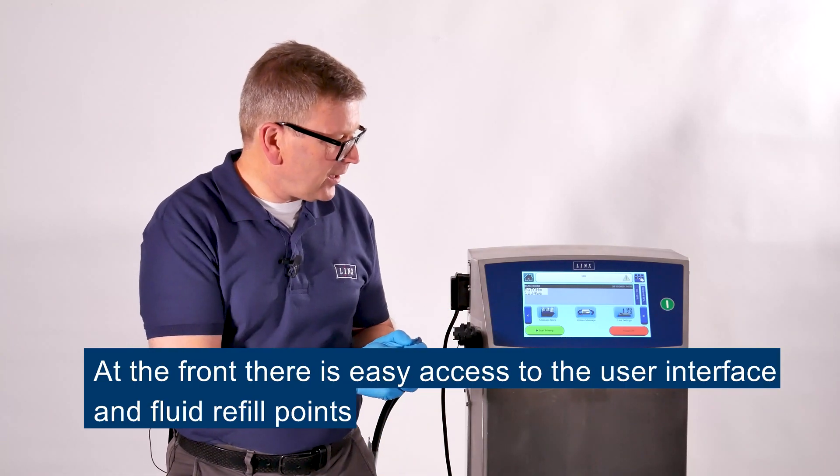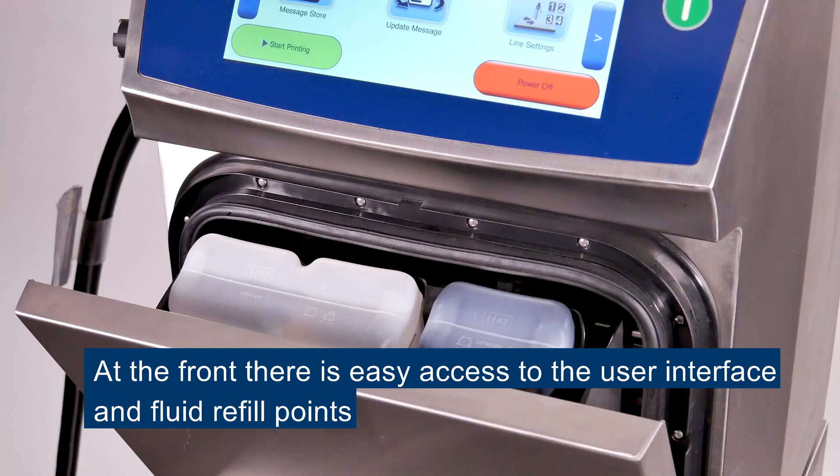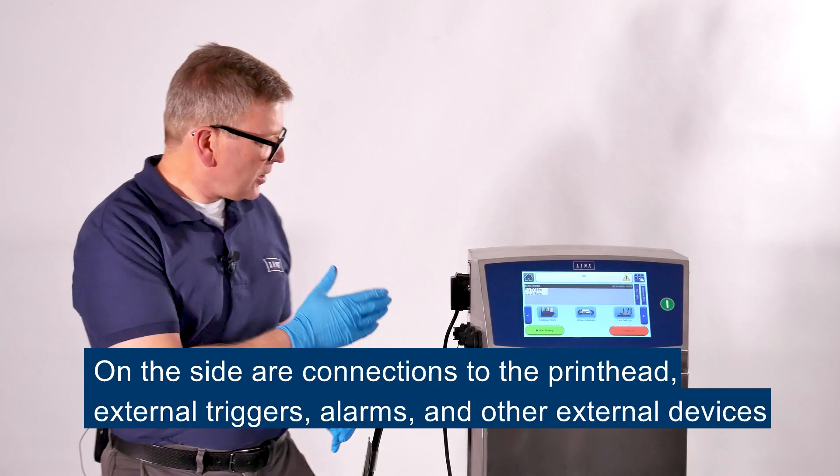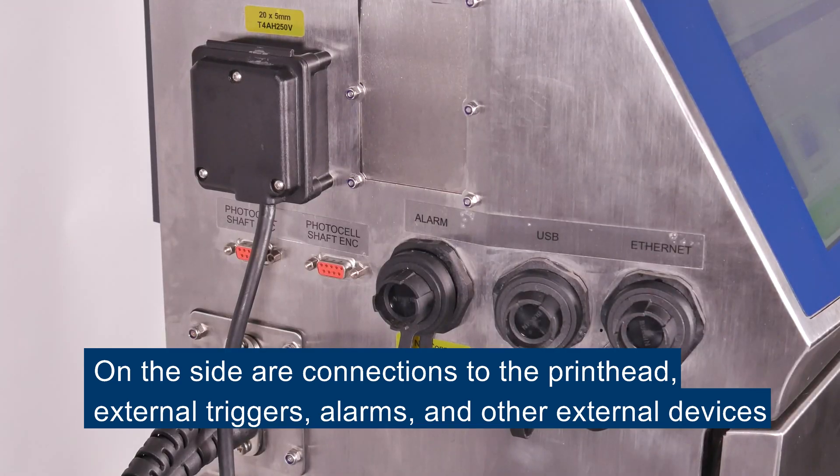From the front of the machine, you can get easy access to the user interface and also the fluid refill points. And on the side of the machine, you've got connections to the printhead, external triggers, alarms and other external devices.